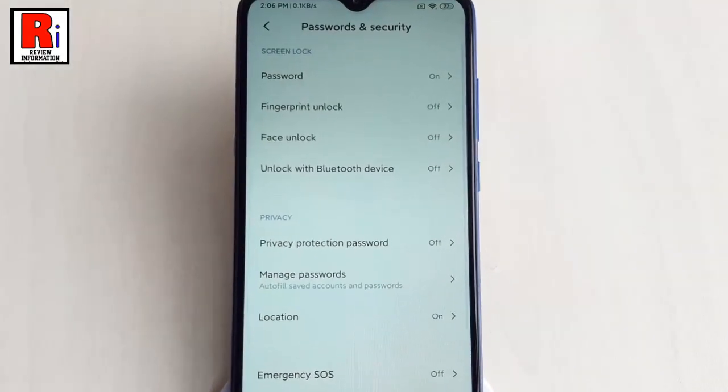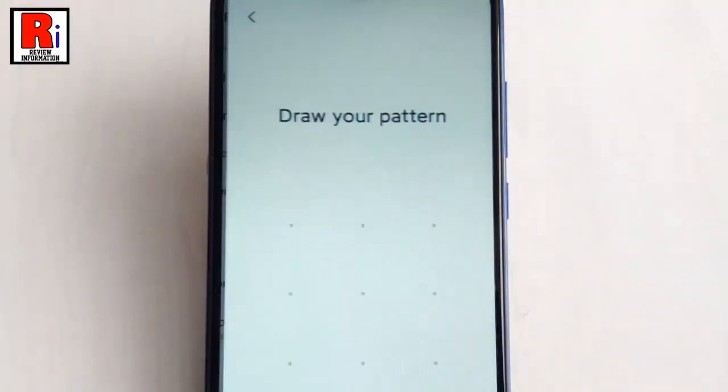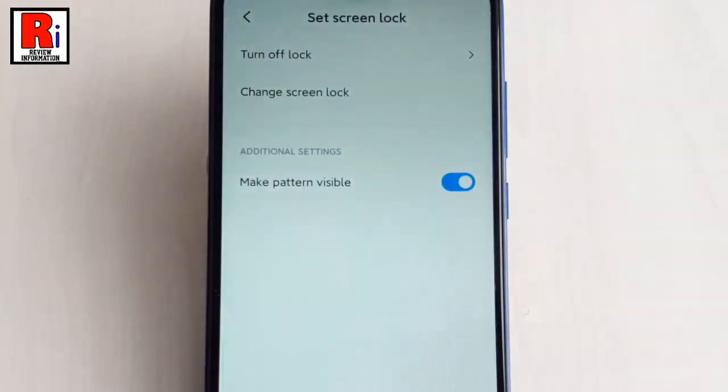If you want to delete the lock screen password, again tap on Password. Draw the pattern again. From this page, tap on the first option Turn off Lock.